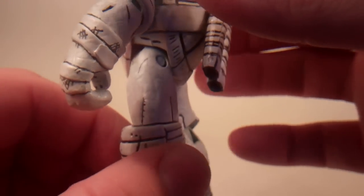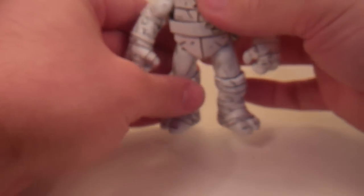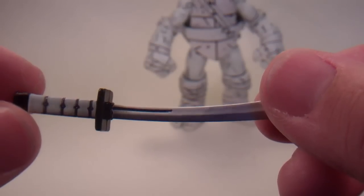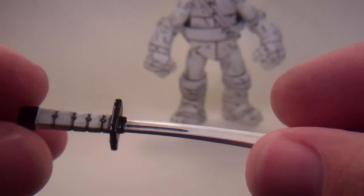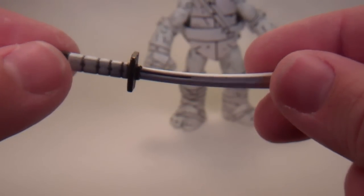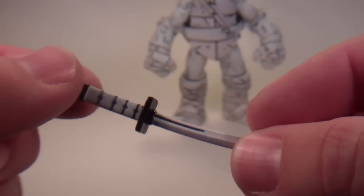I think it came out looking really good, so I'm really happy with it. I did color the swords for it also, and that's right here — just black and white detailing on it. It came out looking really nice.